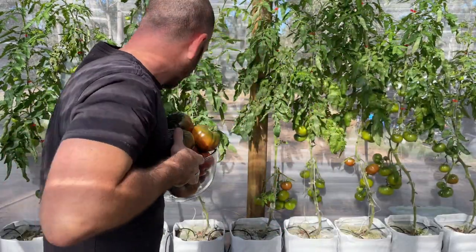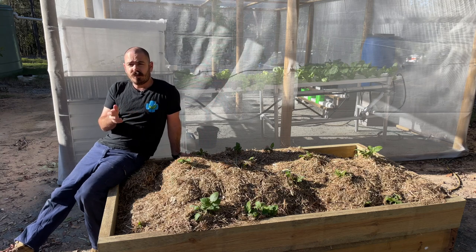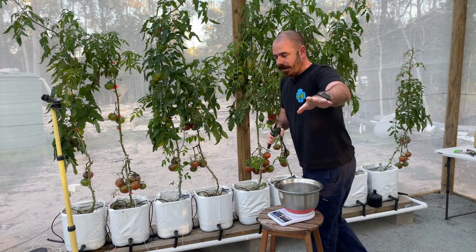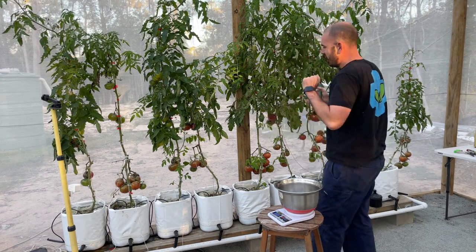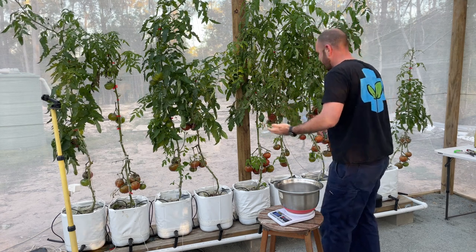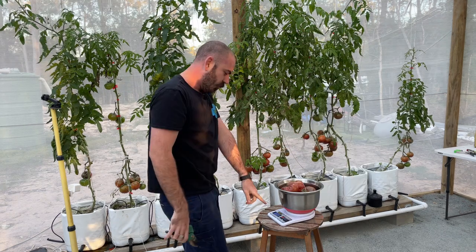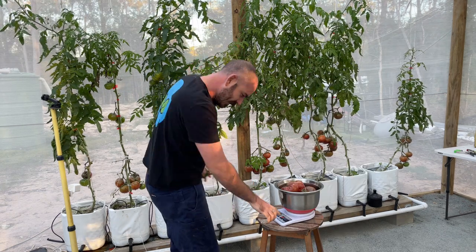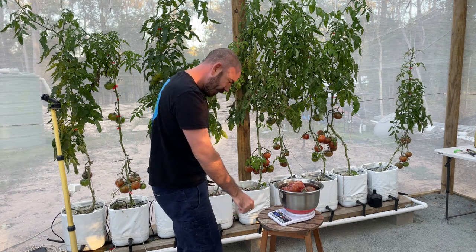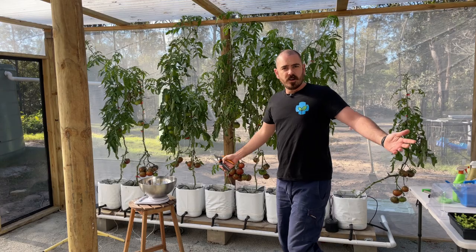This next part was filmed the night before I make the harvest video, because we really needed tomatoes. I'm not going to leave them sitting there while they're ready, so I'm just going to quickly weigh these ones. Almost two kilograms — for the Americans, that's 68.5 ounces. All right, let's pick them.